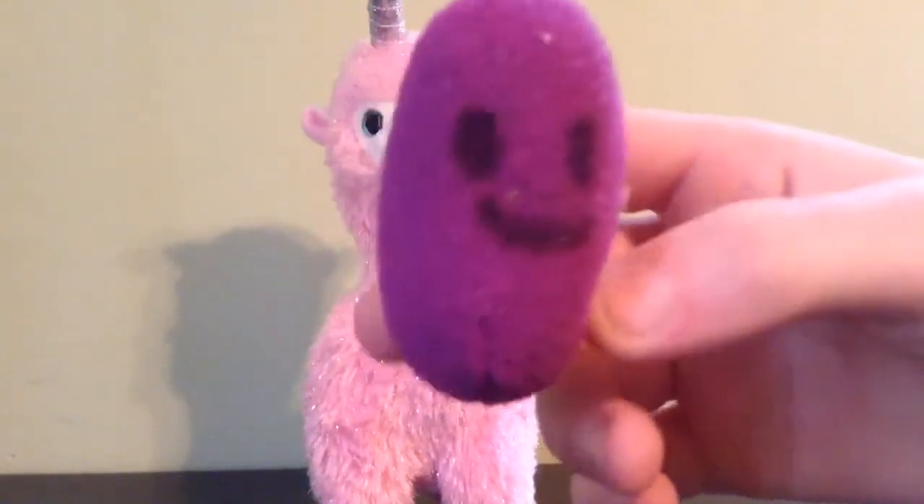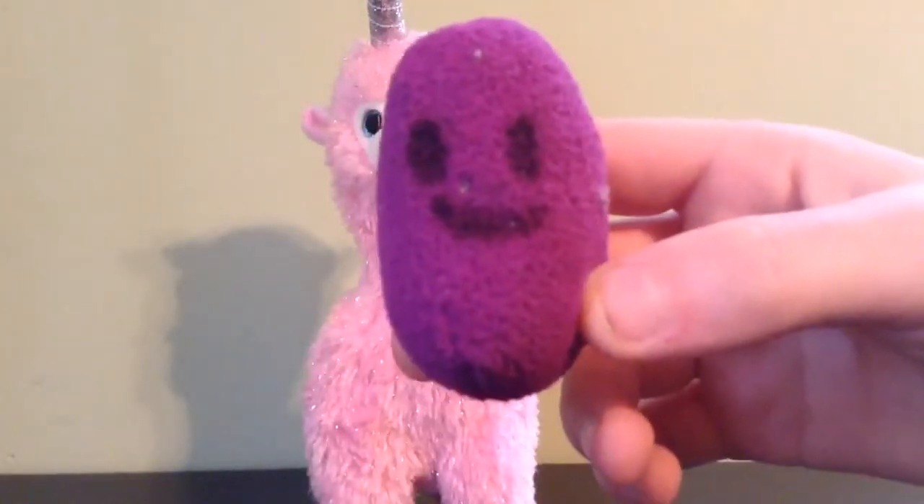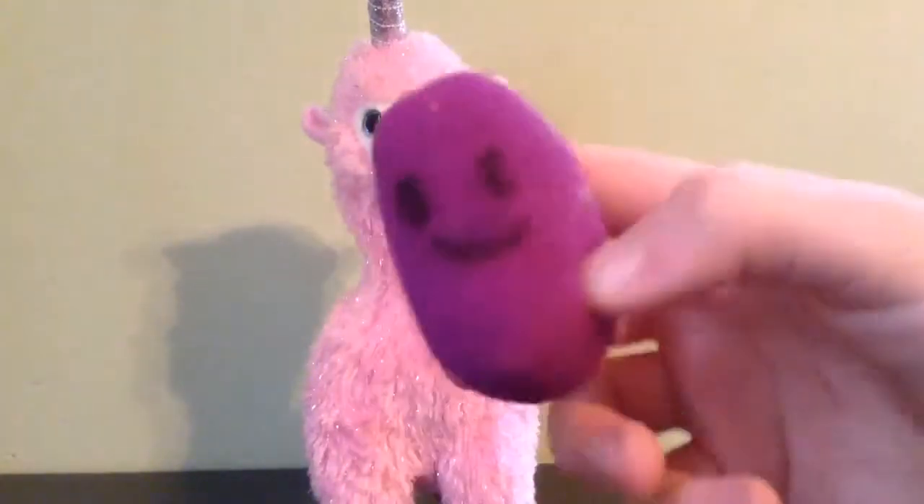Hi guys, it's me Greg and today I'm gonna be showing you how to train your llamacorn.